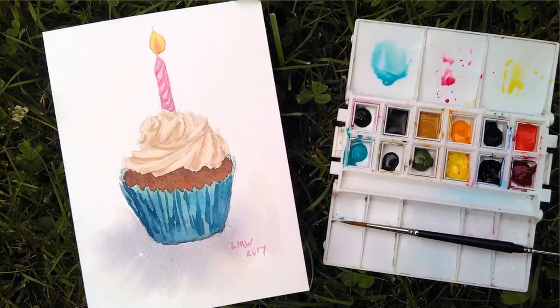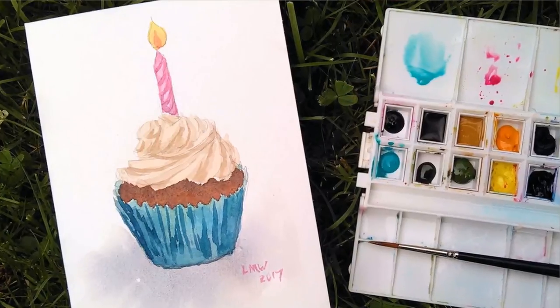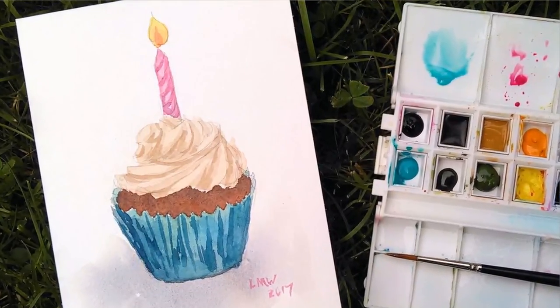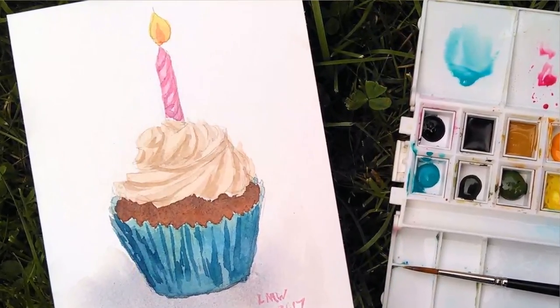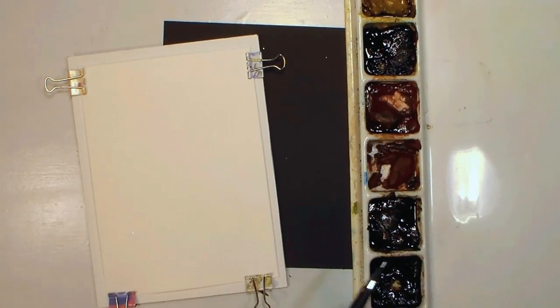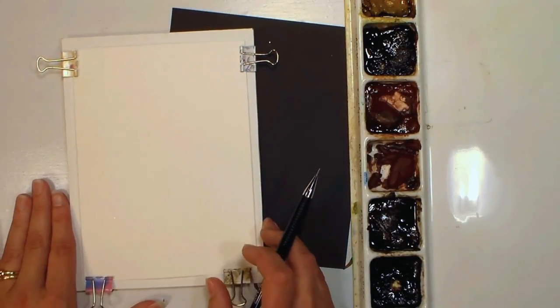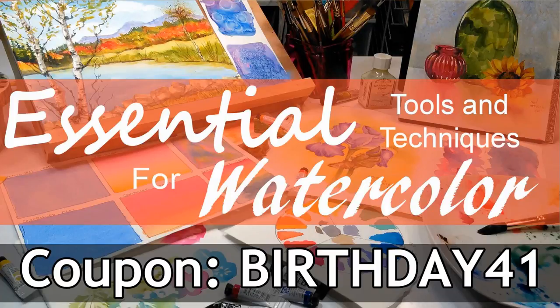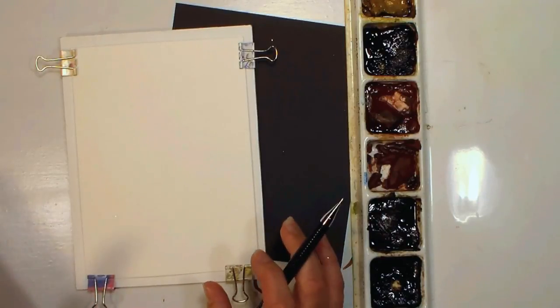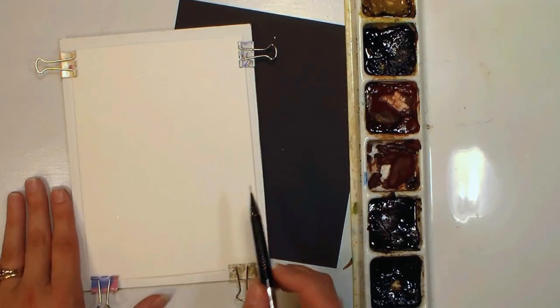Hey there, Lindsay here, the Frugal Crafter. Today we are going to draw and paint a birthday cupcake. Today is my birthday, so I thought it'd be fun to do that, and also I thought it'd be fun to put my Essential Tools and Techniques for Watercolor course on sale for $41, since that's how old I am today. The coupon code is BIRTHDAY41. I'll put all that in the video description along with the supplies I'm using today.